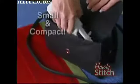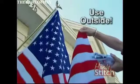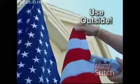Because of its compact size, it travels with you. The HandyStitch can even be used outside to repair a flag or fix an awning.